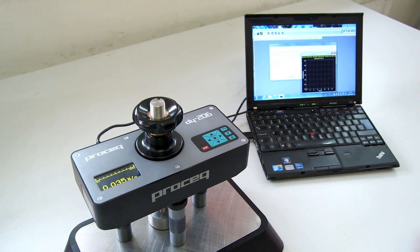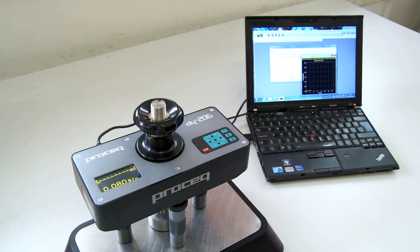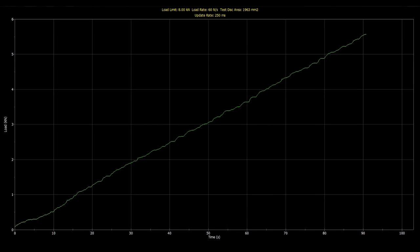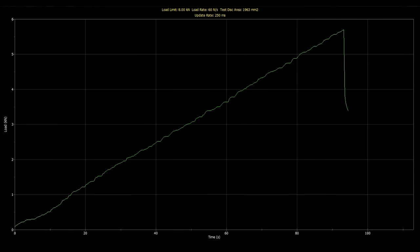Another special feature is the live view mode, which allows the user to monitor the load increase in real time when the DY2 device is connected to a PC.